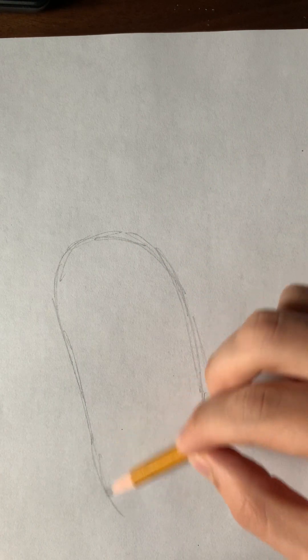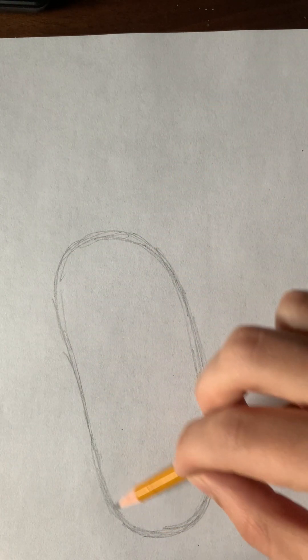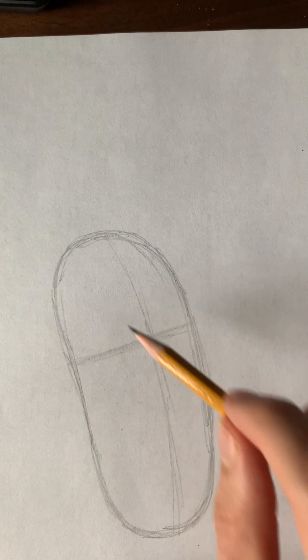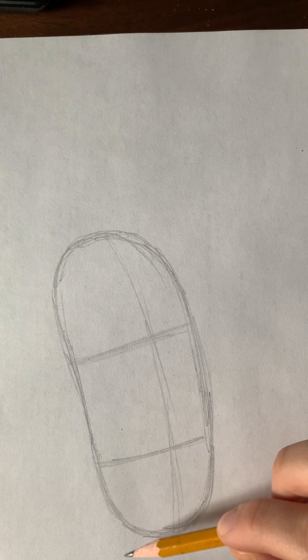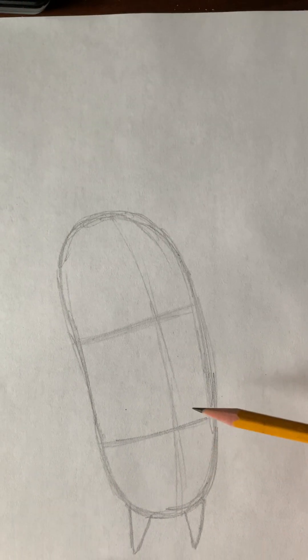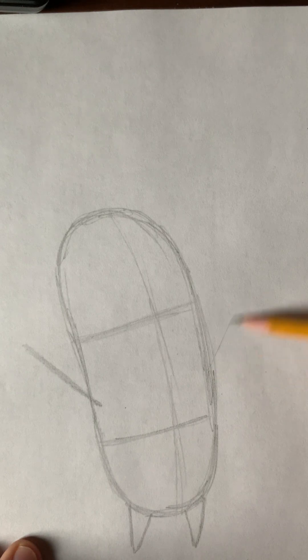When we start drawing Plankton, we start with this fairly simple, almost like a cucumber shape — almost like a stretched out circle shape, like an oval. Then we put in the center line so we know where the middle of his face is going to be. Then we divide his construction into three sections: one for his singular eye, and one where his mouth goes. Then we roughly indicate he has short little legs that are sort of triangularly shaped, and two sticks for his arms.